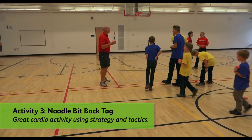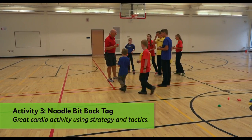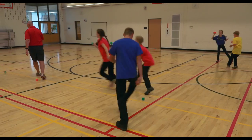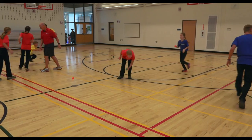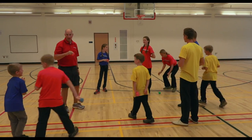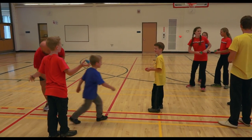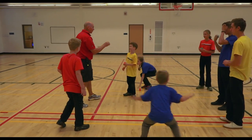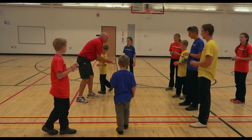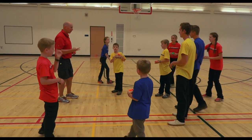Now this is one of my favorite games to play with the Noodle Bit — it's called Noodle Bit Back Tag. You get one point if you can pop the Noodle Bit off someone else's back. But if you catch it after it comes off their back, you get a bonus point — that's two points total.